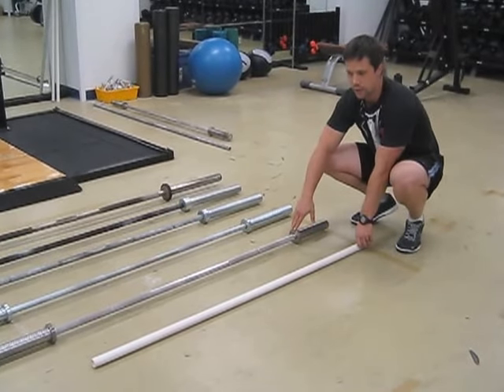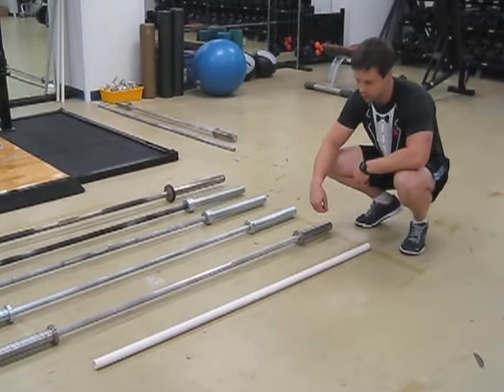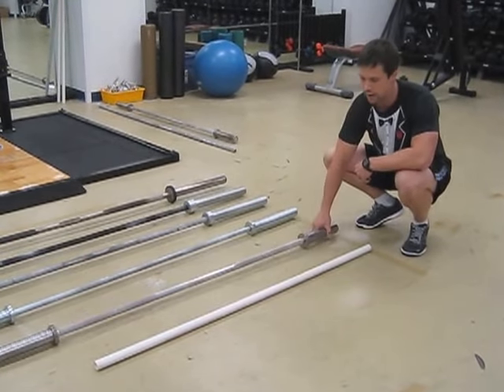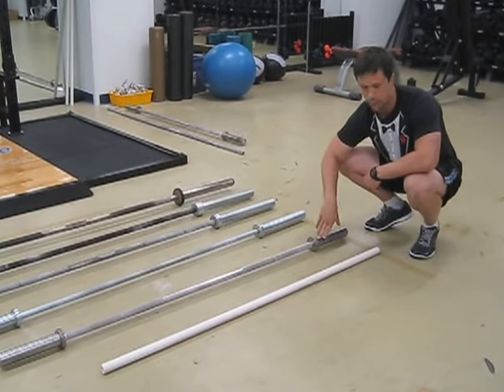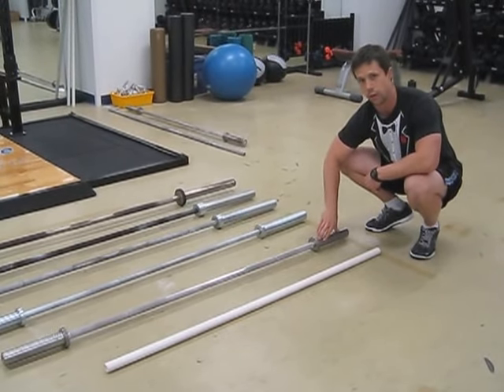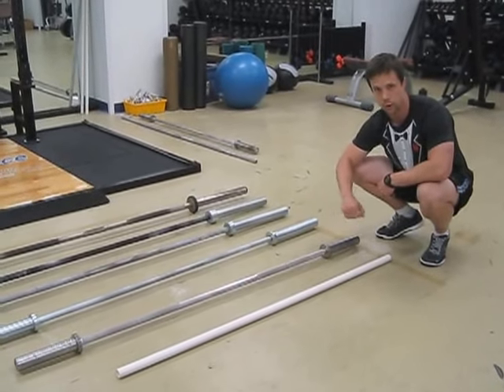The next bar we have right here is a 15-pound aluminum test bar. It's just a little bit longer than the PVC, and it's very, very light. This is also used for drilling with just very light weights. What we don't want to do with this bar is load it with heavy weights, because it will bend and ruin the bar. So again, light weights only or just the empty bar.